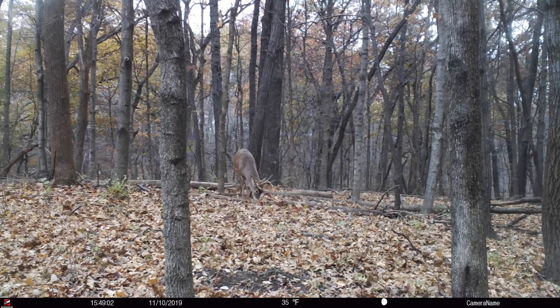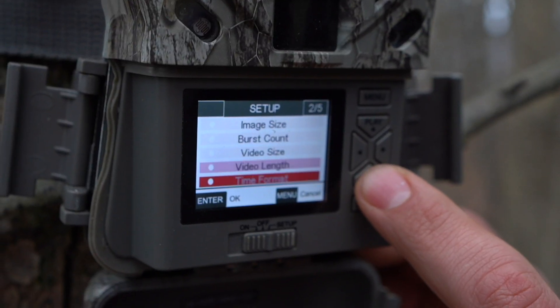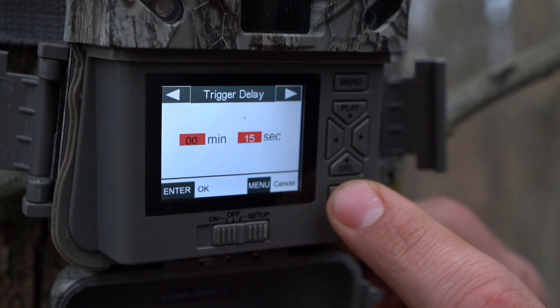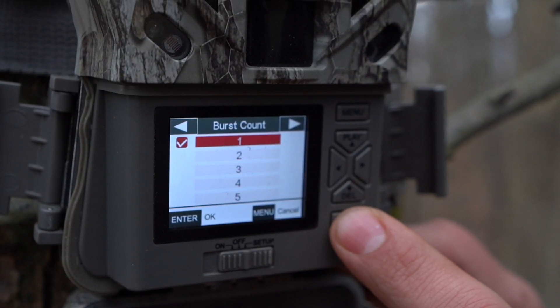The next thing, if your camera is in photo mode or video mode, you're going to want to place good new batteries inside your camera. Then access the user menu and set the camera up in photo mode, go down to your trigger delay, and set that to the lowest possible setting the camera will allow — five seconds, ten seconds, fifteen seconds, one second. Just set it to a low setting so that if the camera does have a faulty PIR element, it's going to take random photos very quickly. Set your trigger delay to a low setting, and then make sure your burst count is set to one.